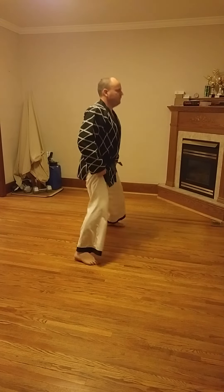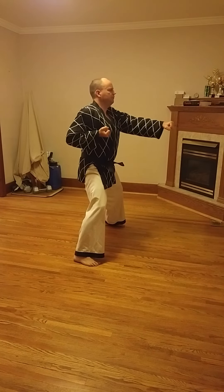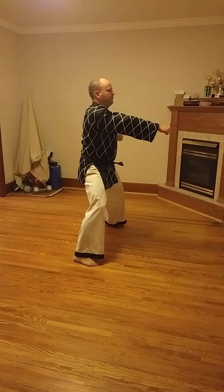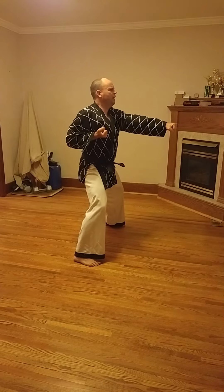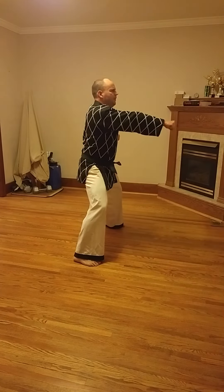So looking at that from the side. Again, feet double shoulder width apart. Hand out when you're punching. One, two, three, four, eight, two, three, ki-up four.